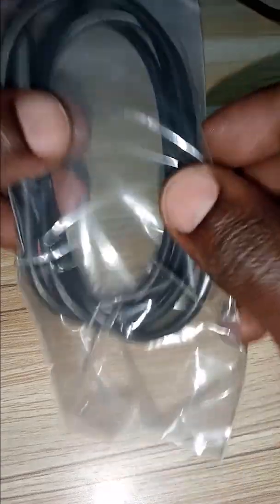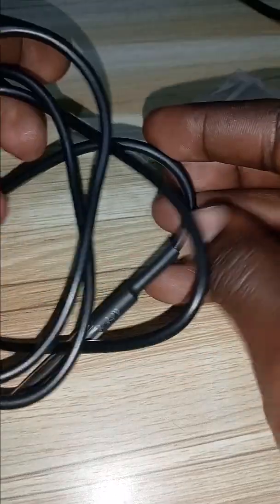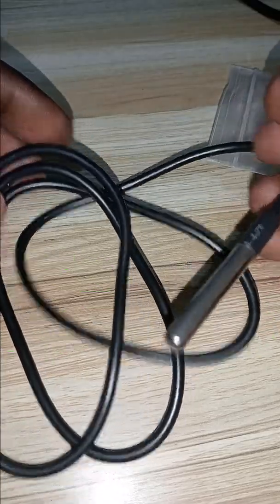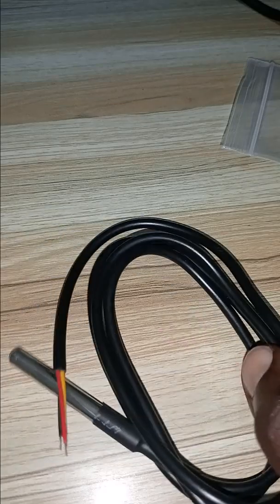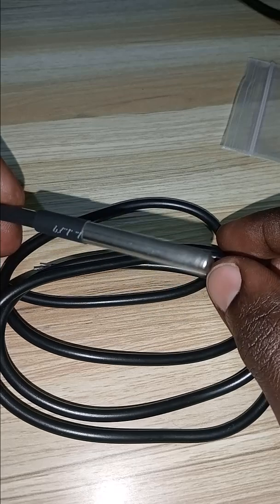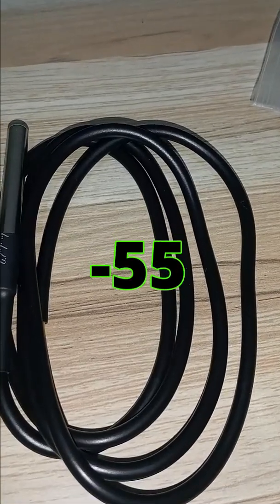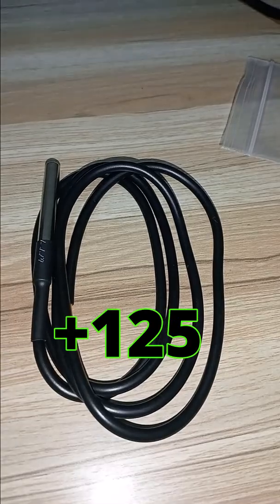Hey guys, welcome — engineers, electricians, and electronic hobbyists. Today I brought you this temperature sensor, the DS18B20 waterproof temperature sensor. It is a digital sensor designed to measure temperature in a wet environment. The probe is inserted into liquid to measure temperature, which ranges from minus 55 to plus 125 degrees Celsius.